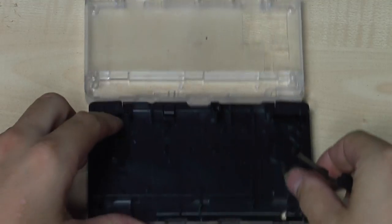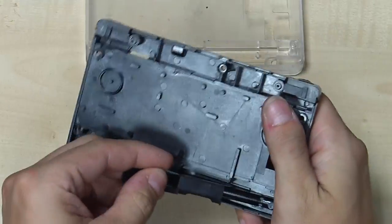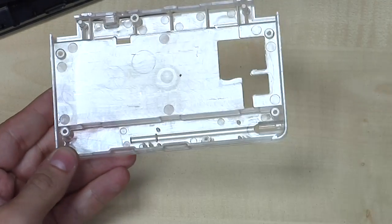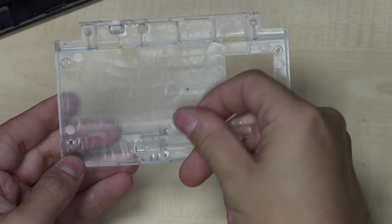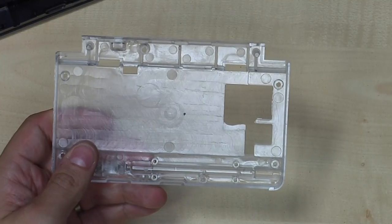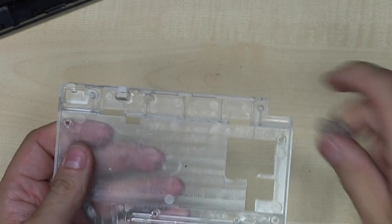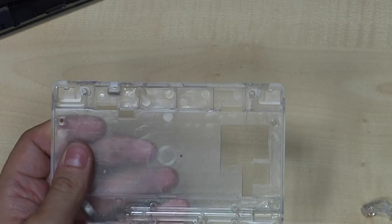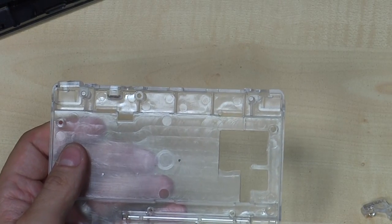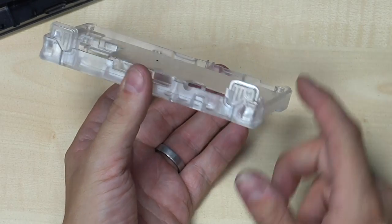Next part is the back side. The Pandora has two shoulder buttons, and it also has a stylus holder. The Pyra's back is similar except we will have four shoulder buttons and we also have a stylus holder, which we just put in here. Now for the shoulder buttons — first one, second one, third one, and here is the fourth one. All four shoulder buttons assembled.